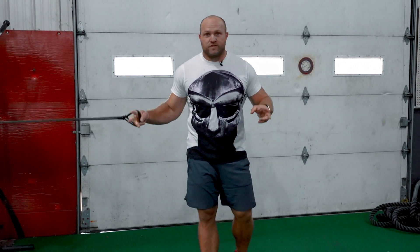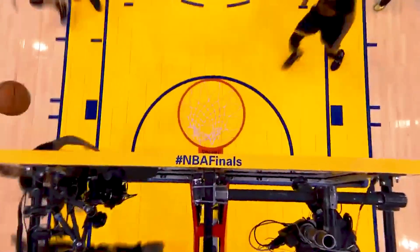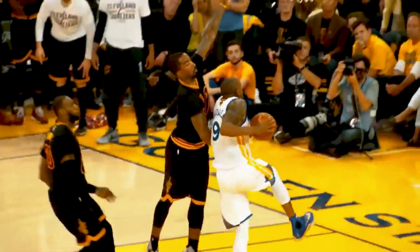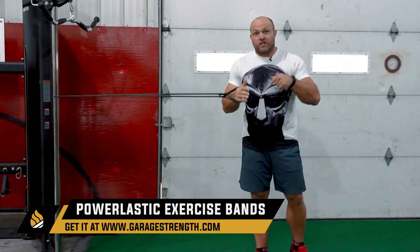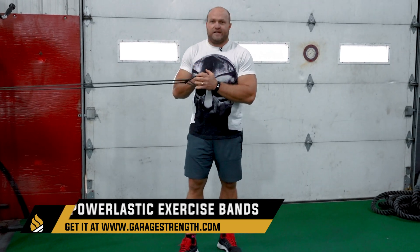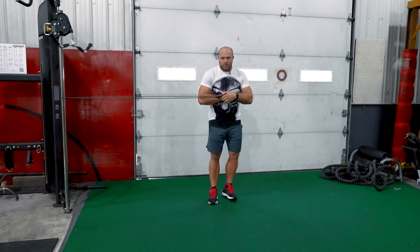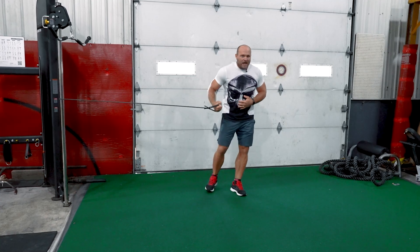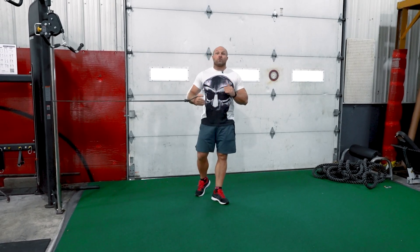These next two exercises I like to use as a superset, and they're going to improve your lateral reaction — which helps with defensive work, cutting in the paint, better layups, and potentially better dunking. First, use a band — a power elastic or mobility band works well here. The band pulls you in; you plant, drive from the hip, and as you land you want tension across your trunk. This carries over really well to agility and many sports can benefit from this movement.